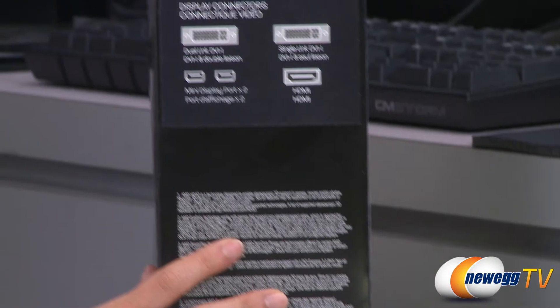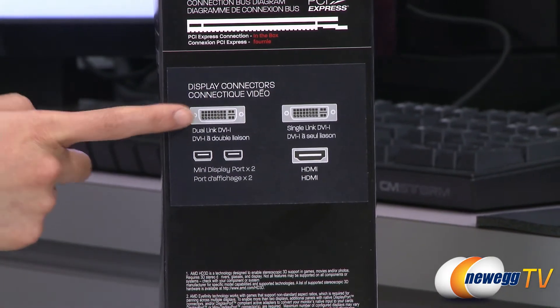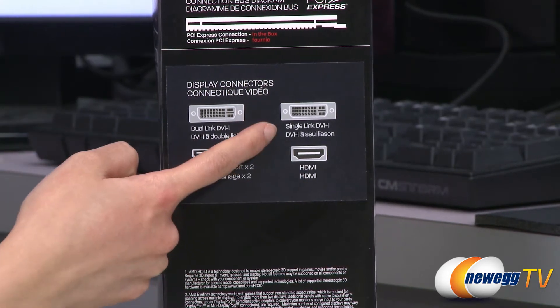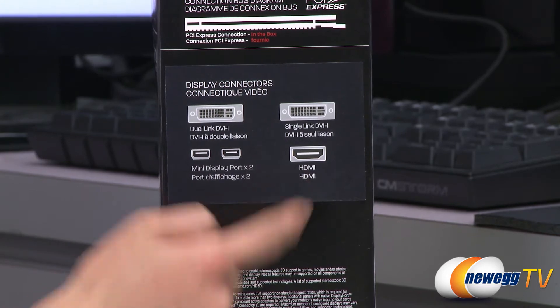For a quick look at the connectors, you will get a dual-link DVI connector, a single-link DVI connector, two mini DisplayPorts, and an HDMI port.